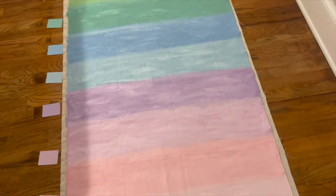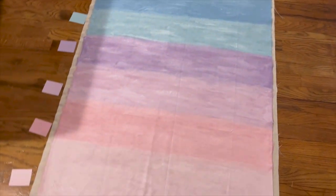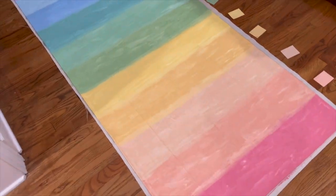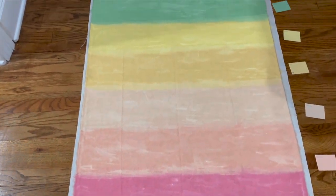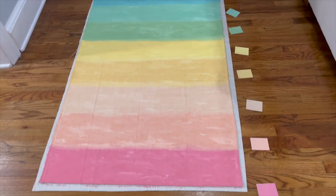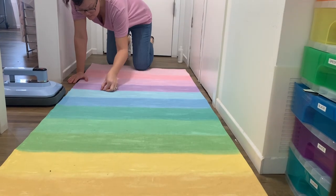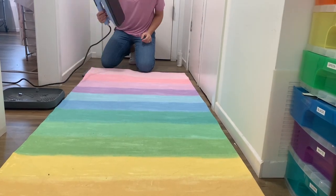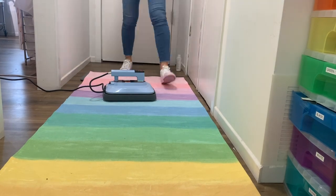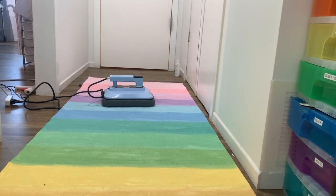After you paint — it felt like forever, a little over two hours — you get this really cool painted drop cloth, which is technically a rug at this point. You have to let it dry for 24 hours. I know that seems like a long time, but do let it dry for 24 hours before you touch it at all. Then I laid it out in the hallway in my Craft Castle to make sure this was exactly what I was looking for before continuing with the rest of the process.